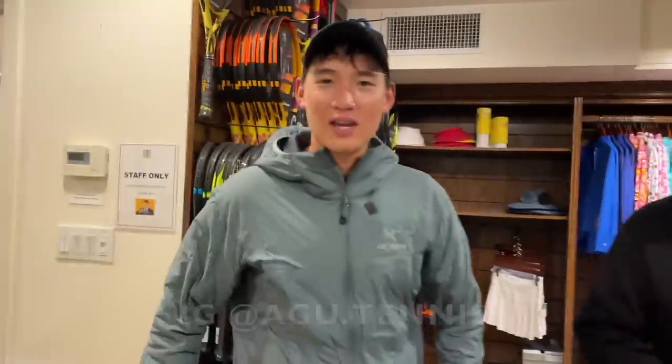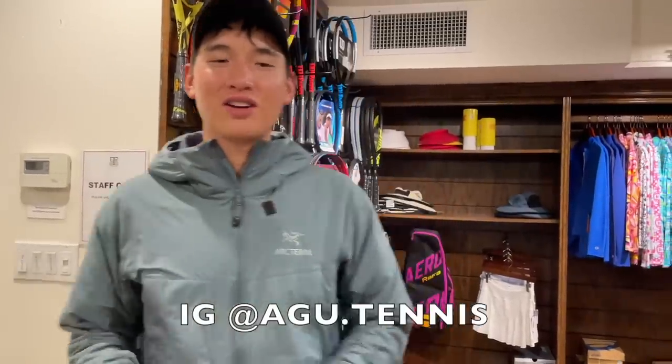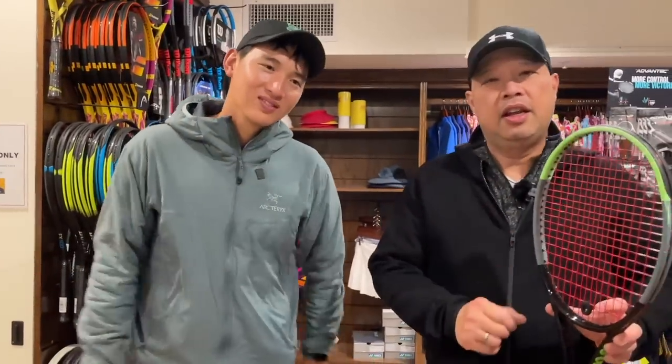I want to thank my man Coach Gu for sharing his racket. You can find him at agu.tennis, where he'll also be posting content. Thank you for watching Tennis Spin, where we put our spin on your tennis.